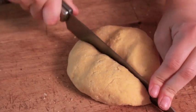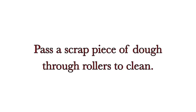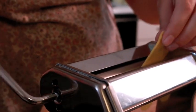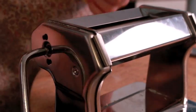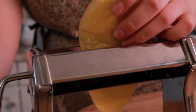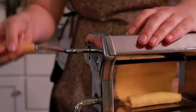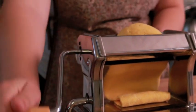Cut it in half. So basically that dough is just cleaning out the rollers in case there's dust or anything — you don't want to wash your pasta machine. And how many times are we going to run it through the first setting, number one? Probably about three times. Three times. All right.